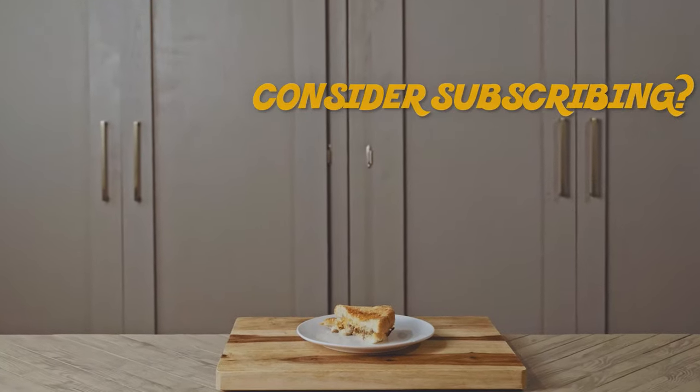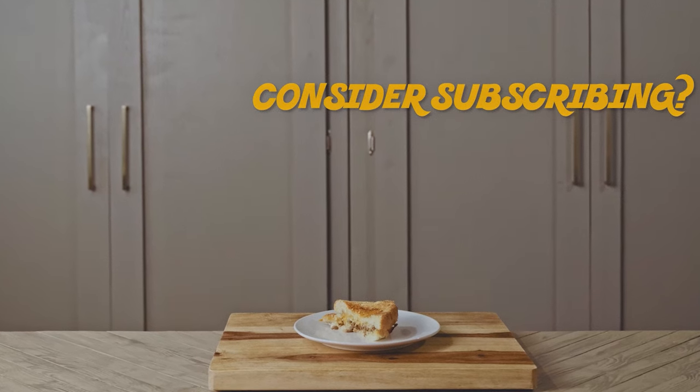I hope you enjoyed. Thank you so much for watching. If you're new, please consider subscribing — would love to have you around. Regulars, I appreciate you as always, and I hope to see you all next Thursday.